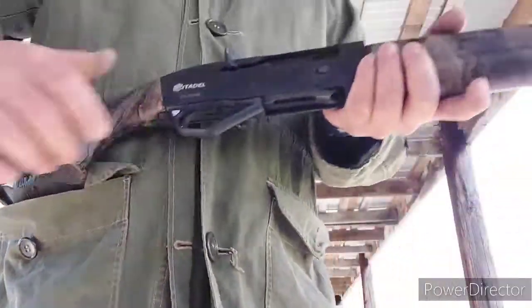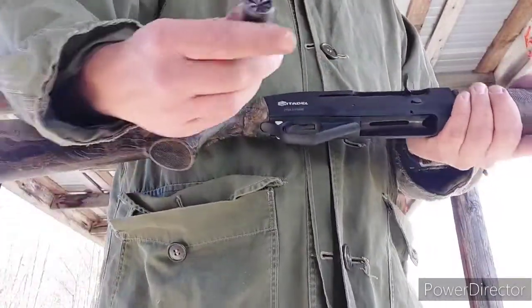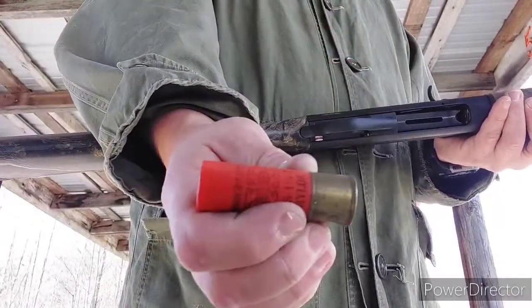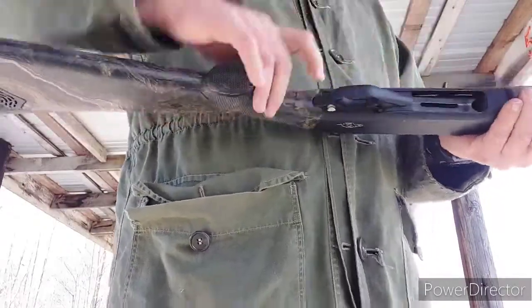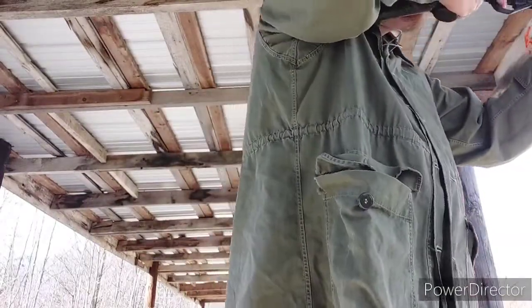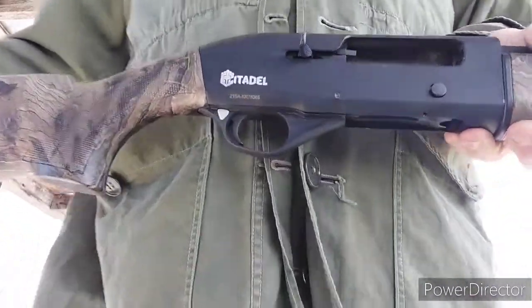Obviously, I cleaned it and lubed it. Do not count on it right out of the box. This is not the gun you go give to your kid to go hunting with right after you grab it off the shelf from Walmart. That is not what this thing is for. You are not going to have a reliable experience.